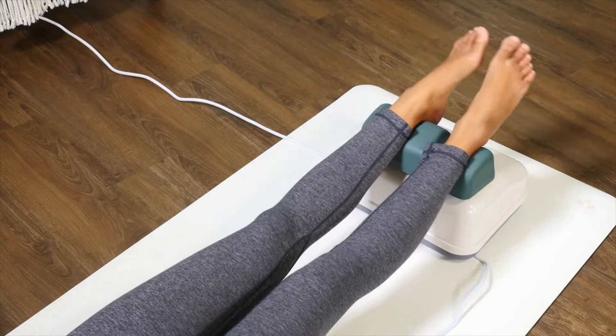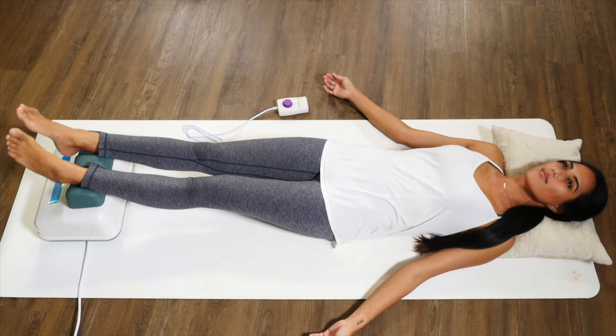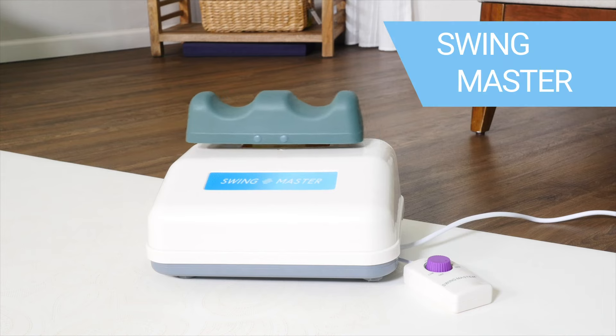Calming and helps stimulate the metabolism — just 20 minutes a day will give you noticeable results. For an accessible passive aerobic workout, invest in the Swing Master.